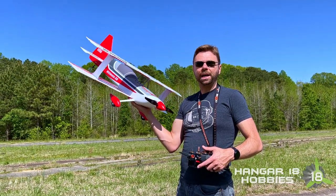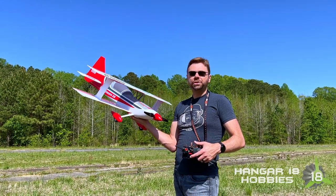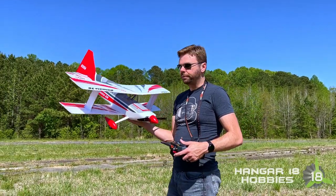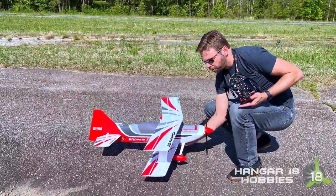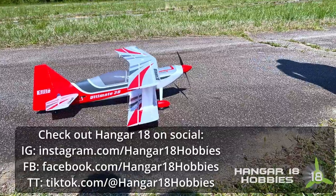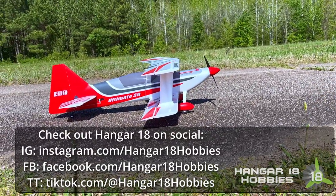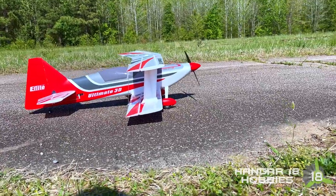The shop is awesome. Swing by if you're local, say hi to Brian, and they will hook you up with pretty much almost anything you need, and if they don't have it, they'll order it for you. Check them out on social too. You'll find them on facebook.com/hanger18hobbies, instagram.com/hanger18hobbies, and tiktok.com/@hanger18hobbies.